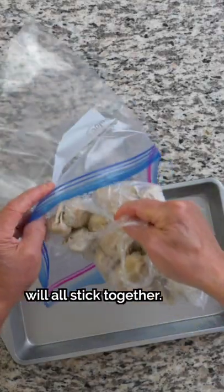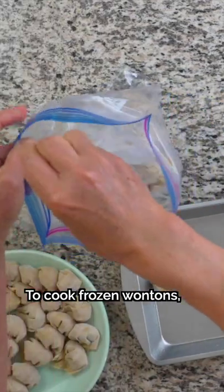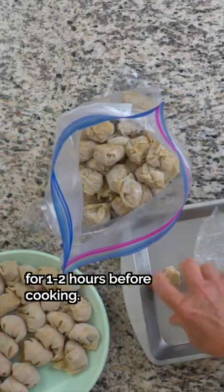If you freeze them right away, the dumpling skins will all stick together. To cook frozen wontons, you just need to defrost them for 1-2 hours before cooking.